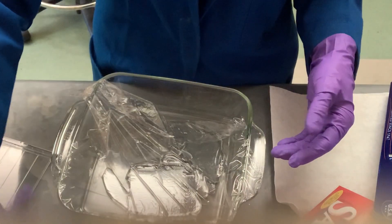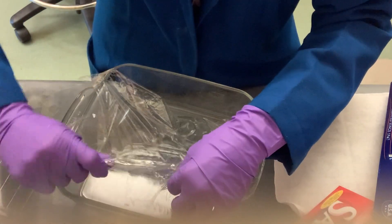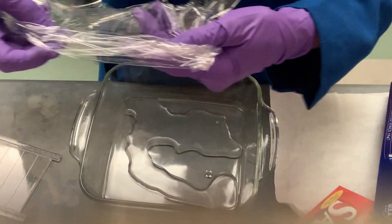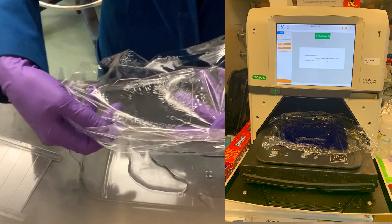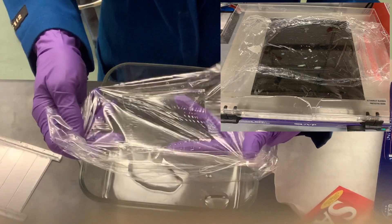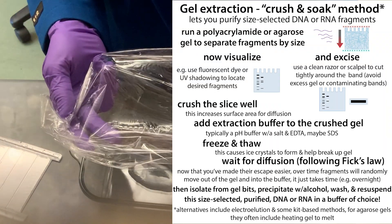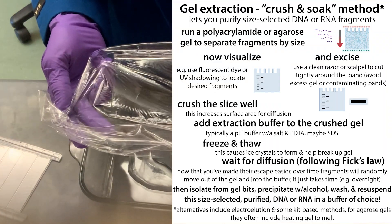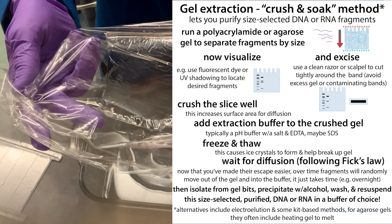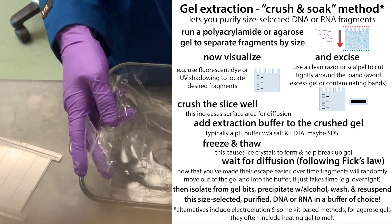When you're ready to image, pull off the foil and transfer your gel onto your imager. Then you can take it directly from the imager onto your UV tray, and you can actually do the cutting there — you have saran wrap underneath, and you can stick another piece on top just to make sure you're not cutting into the tray. All of this you're able to do without having to manipulate the gel anymore, so you don't risk tearing it.